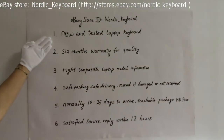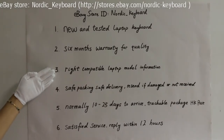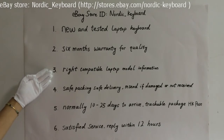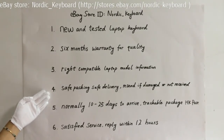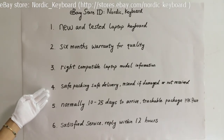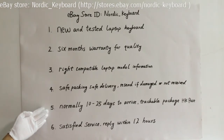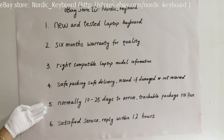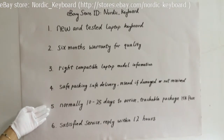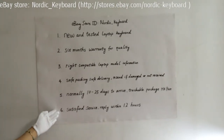Our warranty for you: one, this is a new and tested laptop keyboard; two, six months warranty for quality; three, we try our best to offer you the right compatible laptop model information; four, for safe packing and safe delivery, we will send you a new one if damaged during delivery or if you do not receive it; five, it normally takes 10 to 25 days to arrive via Hong Kong Post — sometimes it may take a few more days, and we will help check your package and send you an email notice for arrival. If you want faster delivery like DHL, please contact us for more details; six, satisfied customer service — we will reply within 12 hours if you have any questions.